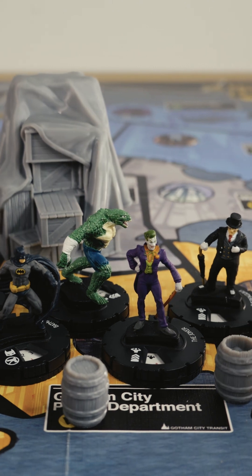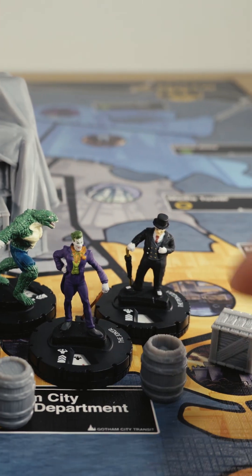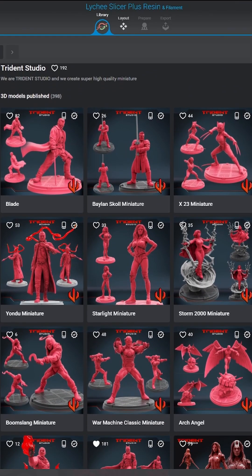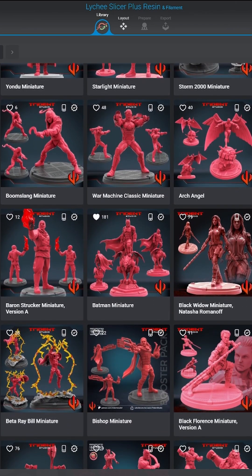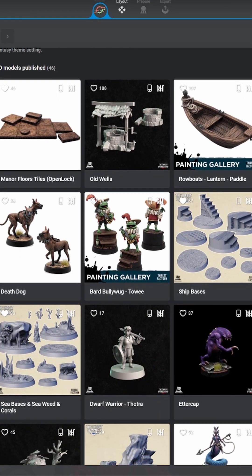Laichi makes it easy for you to get these files ready for printing, so you're spending less time fiddling around with finding 3D printable files, setting up supports, and finessing the settings. There is a huge catalog of miniatures and miniature diorama pieces in the Laichi library. Creators like Trident Studio and Threat Factory, whose models I have used in today's video, stand out for their amazing sculpt work and details on their miniatures and diorama pieces.